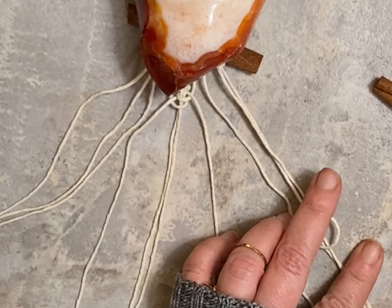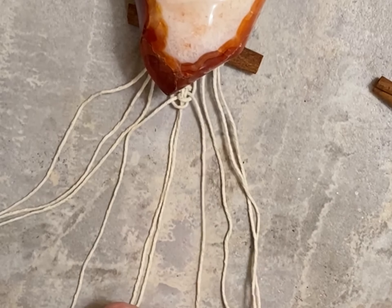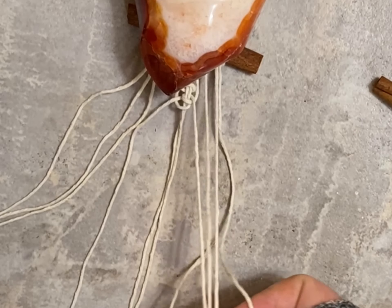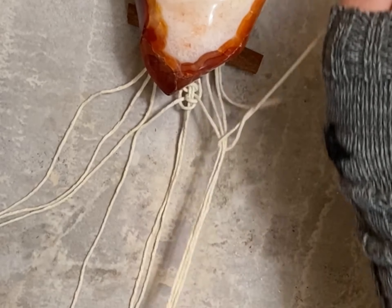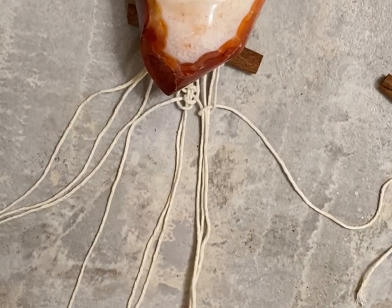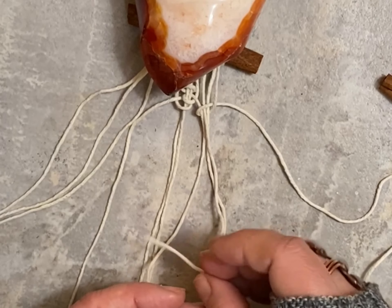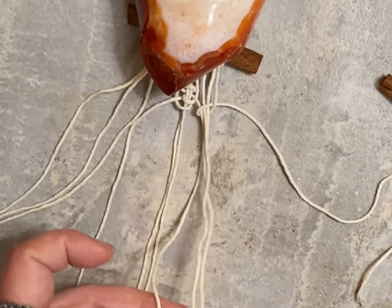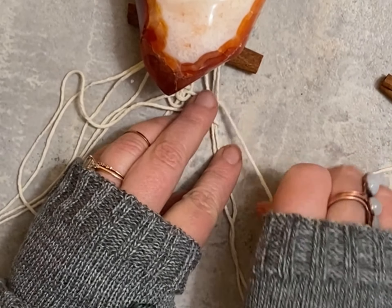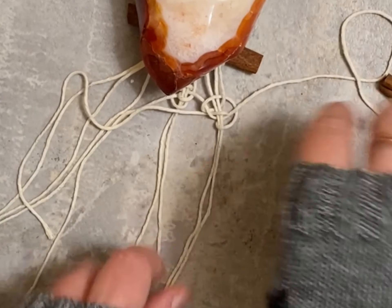Now you're going to switch over to the four strings to the right, and just like you performed in the middle, you're going to start with an under slip knot and then pull it through to the right — nice and loose. Now you're going to take the other side, do an under slip knot, and pull it over to the left. Then we're going to go right but go over the top and then through to the right.